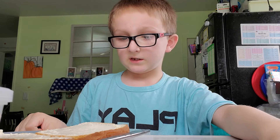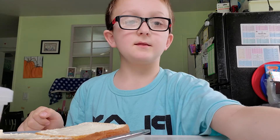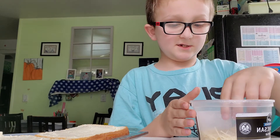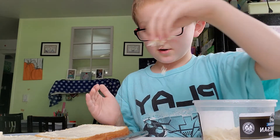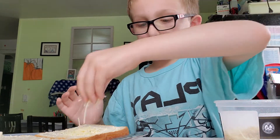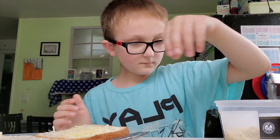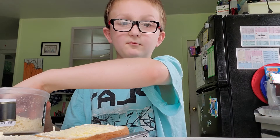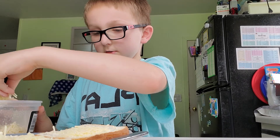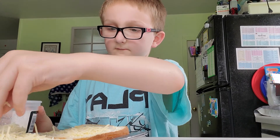Now put on the margarine, also known as butter. After you're done putting on the butter, put on the Parmesan cheese. I'm going to show this part on camera. You can put on as much as you like — press it in close so it doesn't fall off.